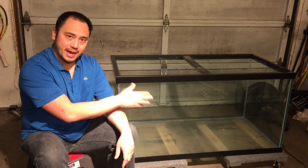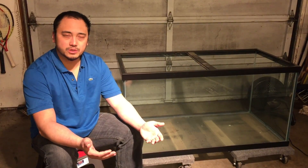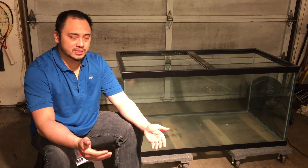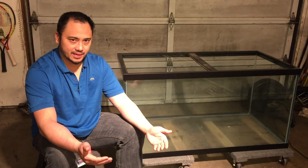Hey guys, it's Pierre the Fish Beast, welcome back. Today I wanted to show you how I paint my aquariums. I plan to paint the back of this aquarium. There are many reasons to do this — it seems to bring out the colors of the fish better when at least one side is blacked out, in this case the back.